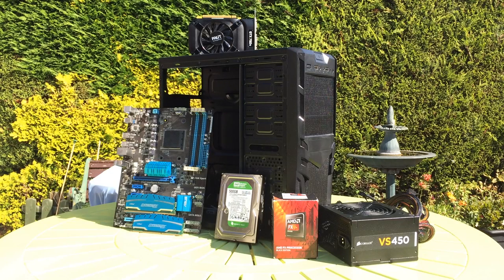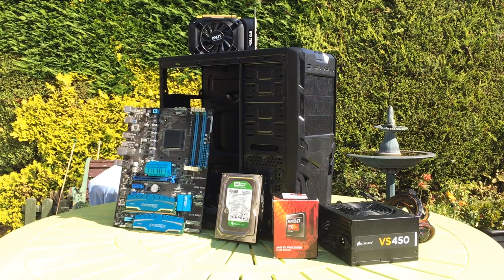Hello everyone and welcome to another video. Today we're putting together a budget PC build. This is less about the individual parts themselves, but more about how you can source cheap hardware and a discussion about some of the quirks and issues you may run into when using used parts, which are a must in order to save the most money.